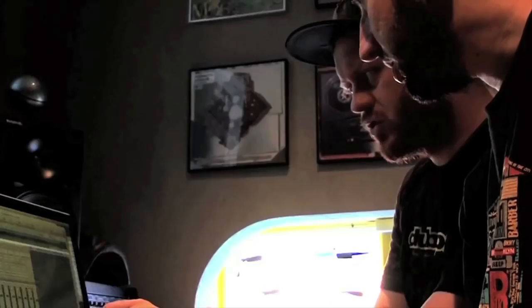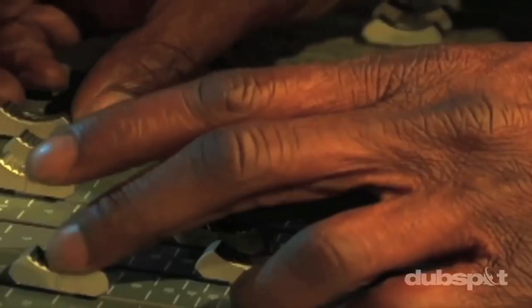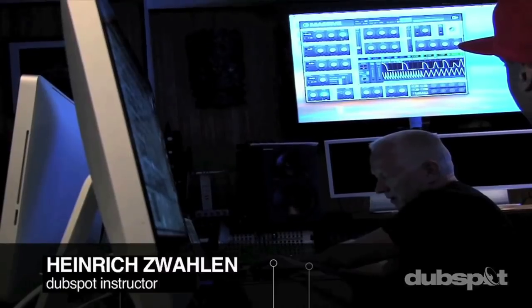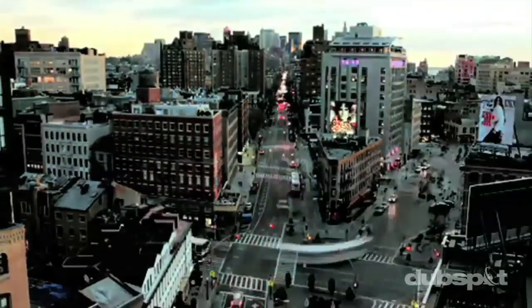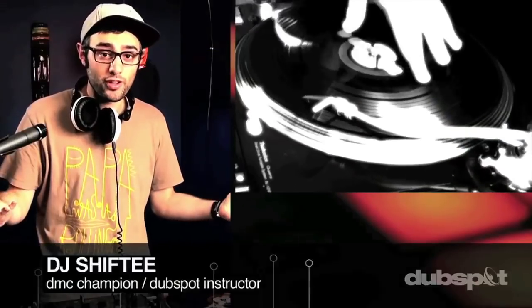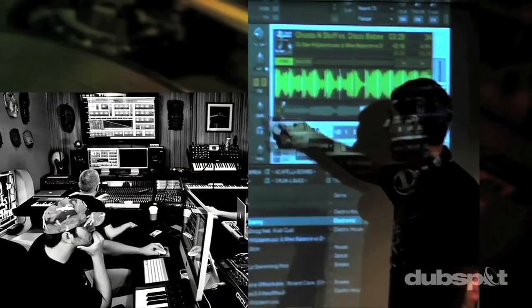Welcome to DubSpot. We believe in providing you hands-on experience right away. Whether you're completely new to music and want to turn the sounds in your head into a musical reality, or you're an experienced artist looking to refine your skills and add new tools to your arsenal, we're ready to meet you at your level. For students of all ages, all levels, and all styles of music, DubSpot is here to help you achieve your goals. With course offerings both online and at our school in the heart of New York City, we are ready to guide you through the next phase of your musical transformation. Whether you want to produce music, DJ, or do both — you've come to the right place. Come explore DubSpot, become a part of our community, and make music.